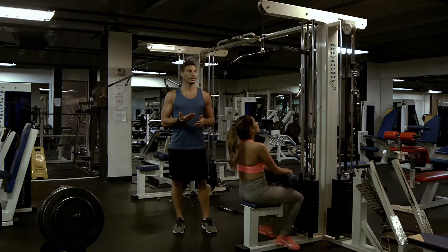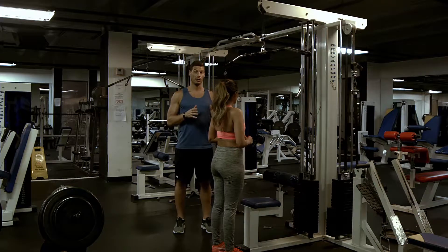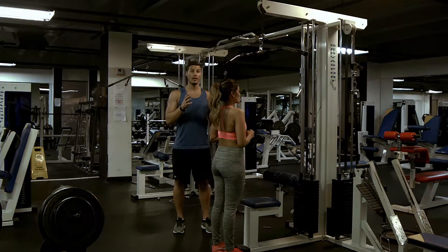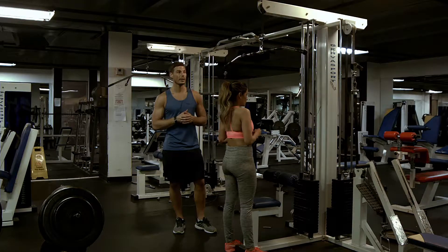Diane's going to stand up really quick and just show us a couple. Back in the workout terminology video or the workout terminology chart that you have, you can see all of those things there if you need to study up on them a little bit.